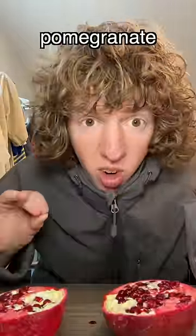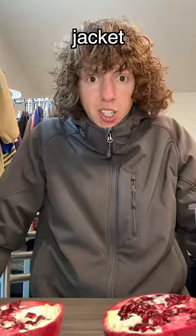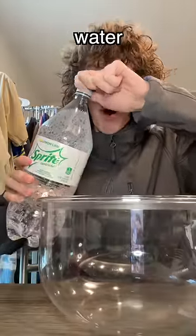The last time I did this, pomegranate juice got all over my shirt, and I am not letting that happen again, so I'm wearing a cooking jacket. Instead of filling it up with water, I'm just gonna fill it up with sprite.